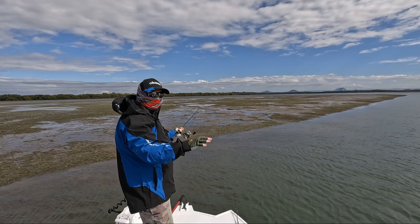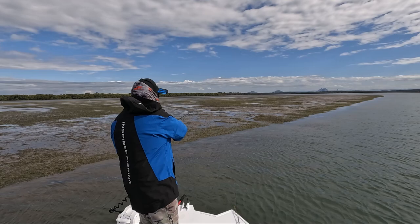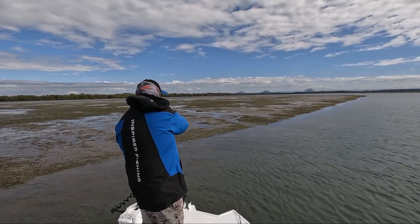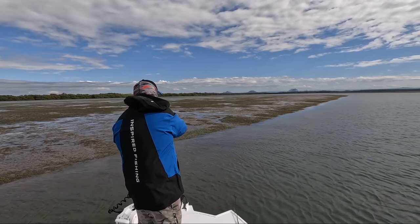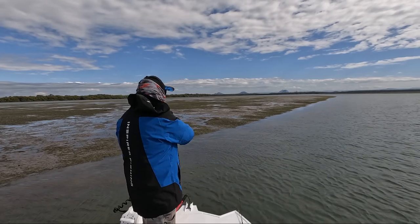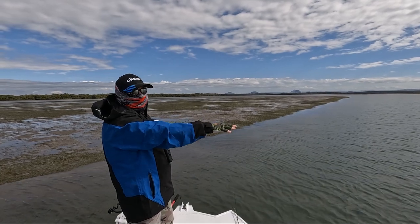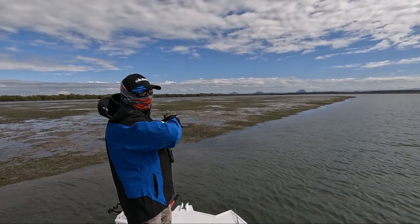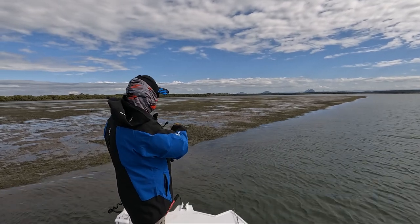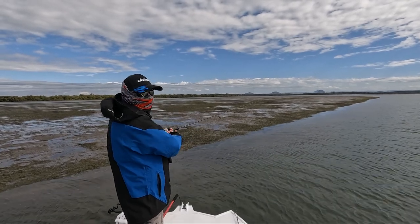The drop-off is quite steep here — I've almost got the nose of the boat on the bank, drifting parallel along this edge, working the plastic right on the edge of the drop. Most of the flathead will be hanging right where the water drops deeper. Another great flat here, loaded with bait, crabs, shells, and all sorts of stuff the fish will feed on — the fish are just holding on the edge eating it.